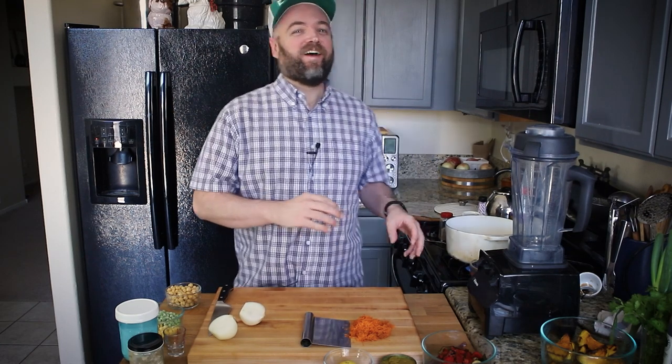Hello and welcome to Munson Made This. My name is Michael and I cook vegan food, so if you're interested in cooking vegan food or learning vegan recipes, definitely click the subscribe button below and give this video a thumbs up while you are down there.